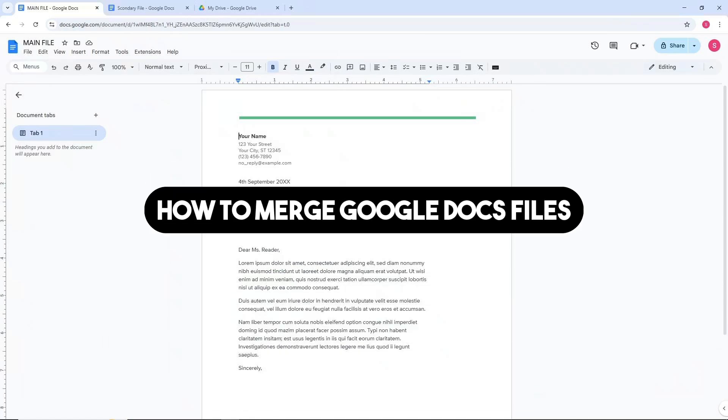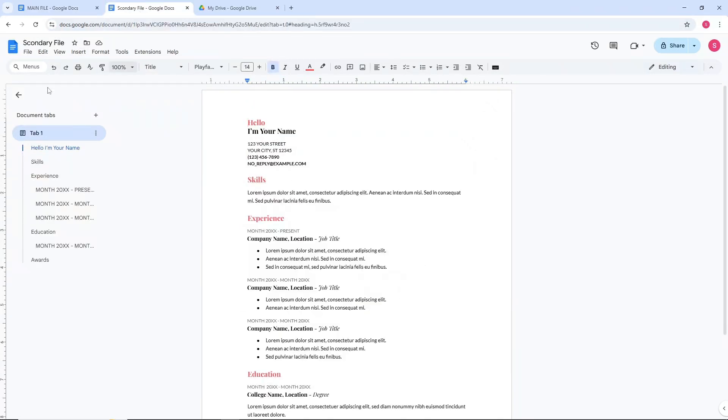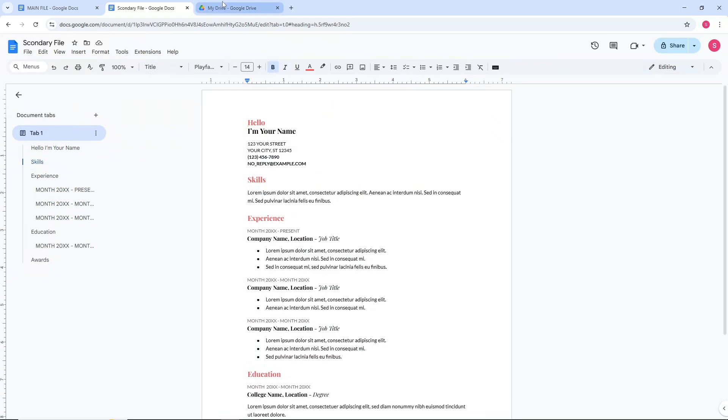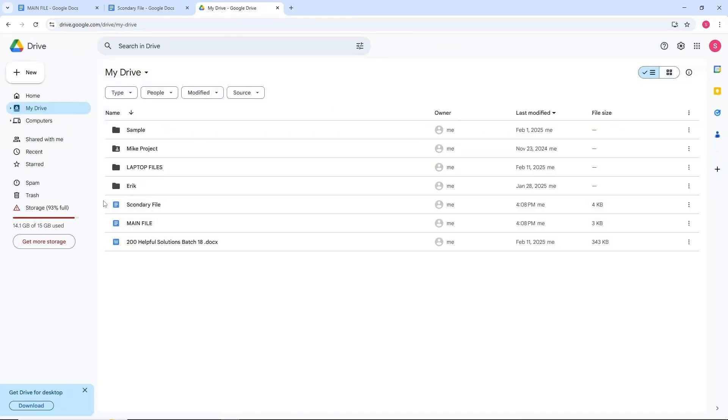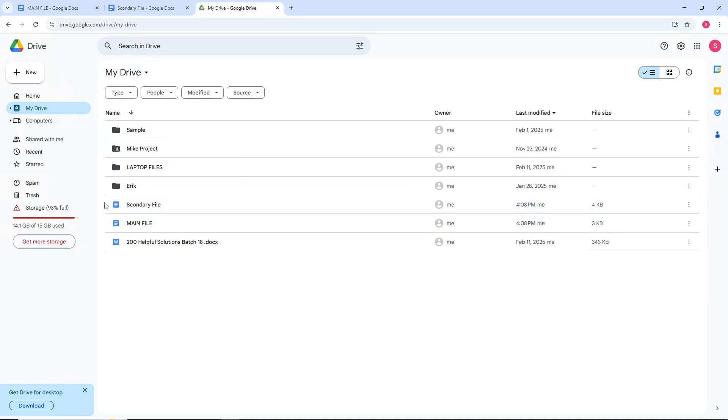Hey guys, welcome back. This is how to merge Google Docs files. First thing is go to your Google Docs and make sure you have the main file and secondary file ready. After that, go to your Google Drive and make sure to have the two files there. When you create a Google Doc, it will be automatically on your Google Drive as well.